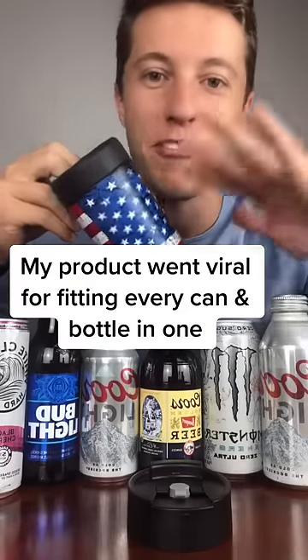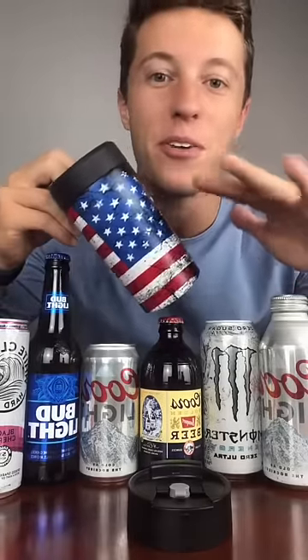My new product, the Universal Can Cooler, went viral last night with almost 4 million views. And here's why.